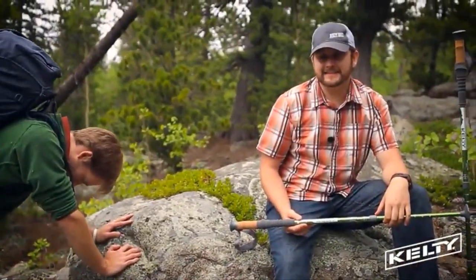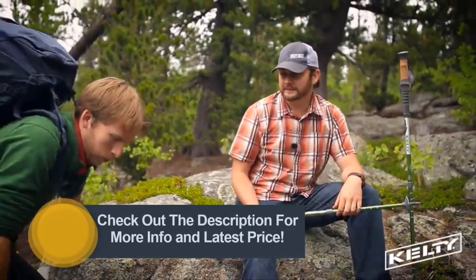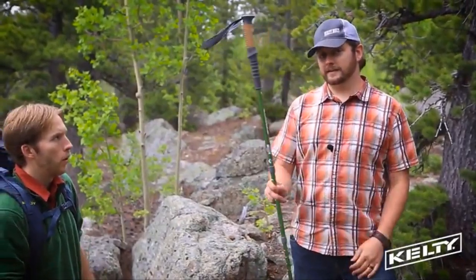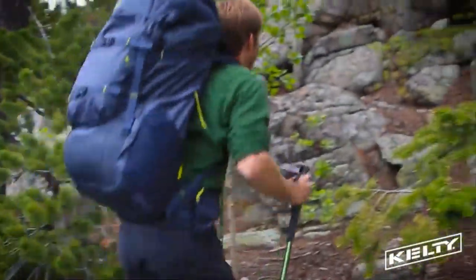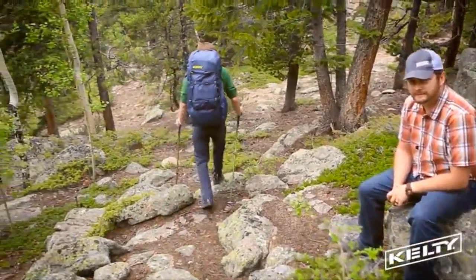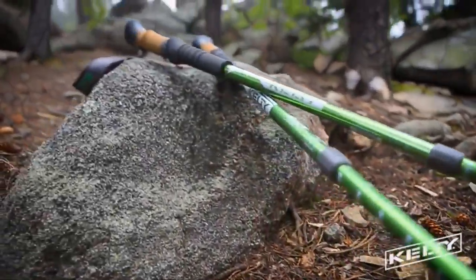Phil here with Kelty, talking about the Range 2.0 trekking pole — there's really no reason to stumble down the trail. Built with a twist-lock length adjustment, these poles offer customized stability. Cork and extended EVA foam grips provide all-day comfort, and the internal anti-shock system helps with easier descent. Built with the same reliable durability you've come to expect from Kelty — the Range 2.0 trekking poles will help keep you going mile after mile.